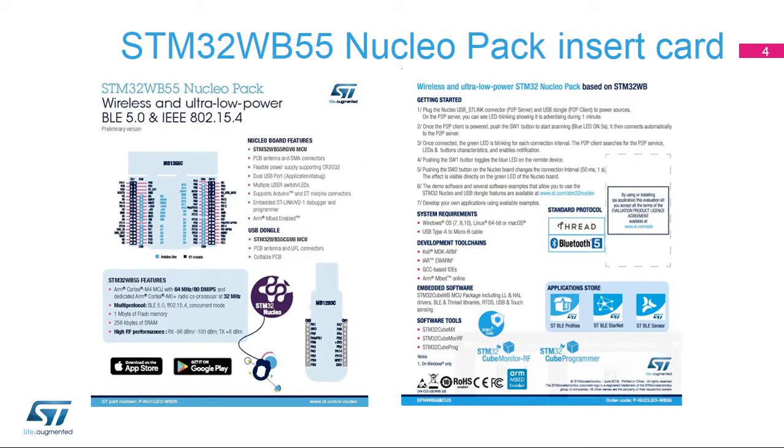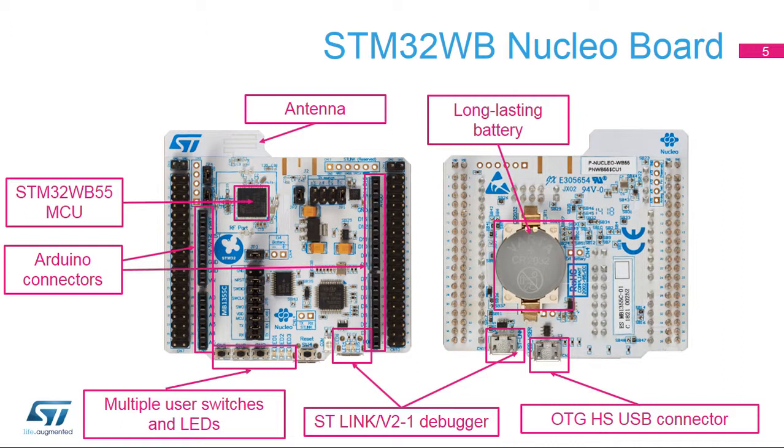These are the front and back sides of the STM32WB Nucleopack insert card. The STM32WB55 Nucleopack offers several connectors for power and two USB peripherals. Multiple user switches and LEDs are also available. Support for Arduino connectivity ensures unlimited expansion capabilities with a large choice of specialized add-on boards.